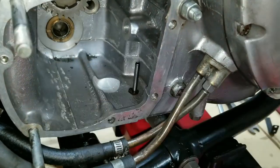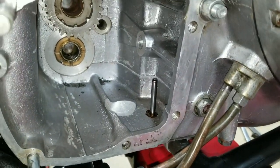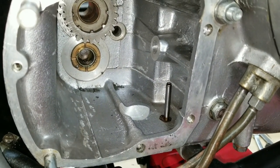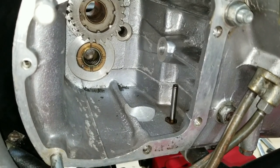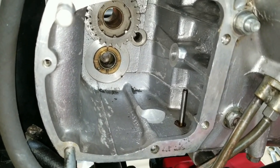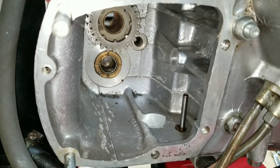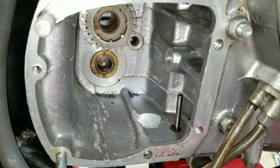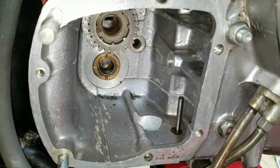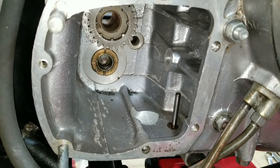There it is. The grooves there help get oil into the shaft and the bearing, because the surface it rides against helps it lube. If you put the flat side the other way, it doesn't transfer the oil efficiently.